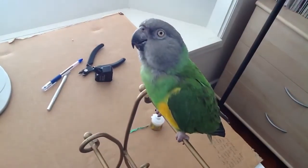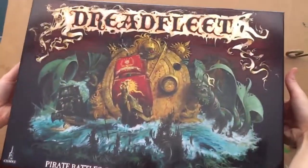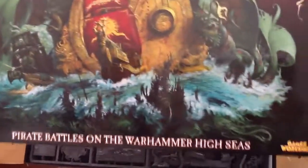You ready, Bobo? Alright. Would you do the honors, honey? Thank you. First of all, what do you think of the artwork on the cover? Purdy! It's Purdy. I like it.